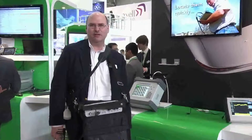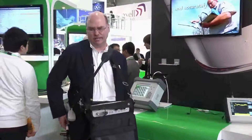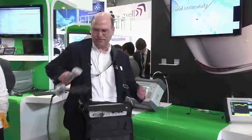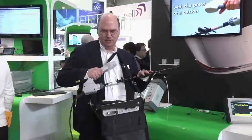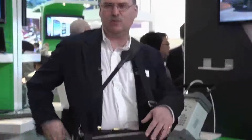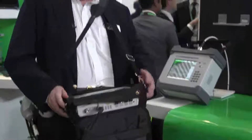Hi, I'm Eric Hokanson with Anritsu Company, and I'm talking about our handheld interference hunting solution today. This is the MA2700A handheld interference hunter with a Yagi antenna mounted and hooked up to our MS2720T handheld spectrum analyzer called Spectrum Master.